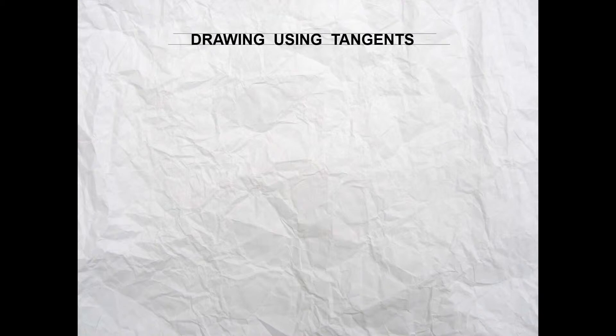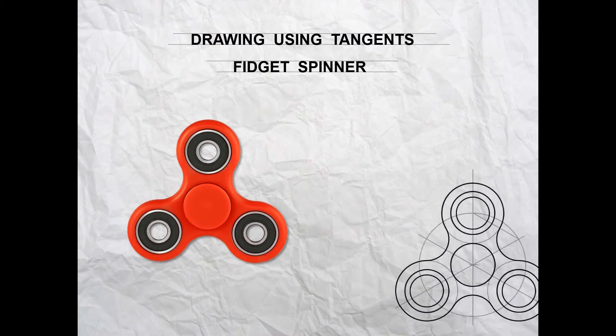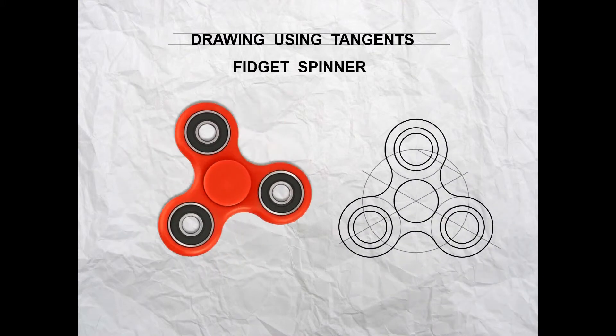We're going to complete a drawing using tangents, using an example of a fidget spinner. We all know a fidget spinner looks like this, and the finished drawing that you're going to do will look like this. Let's get started.